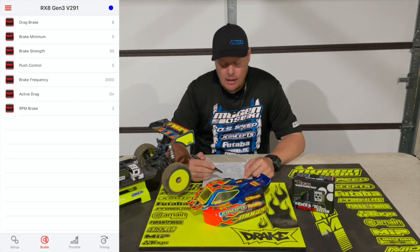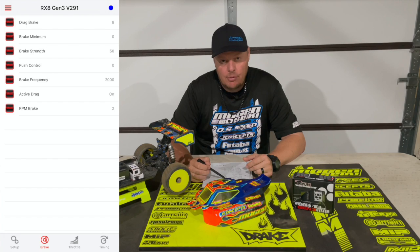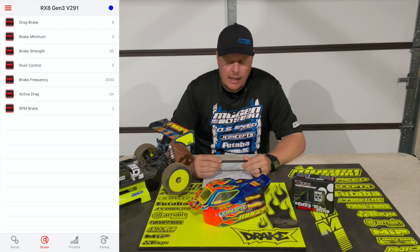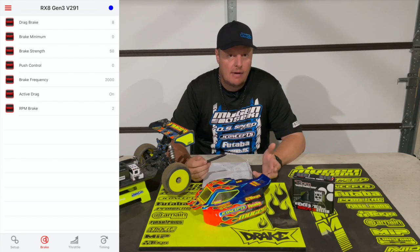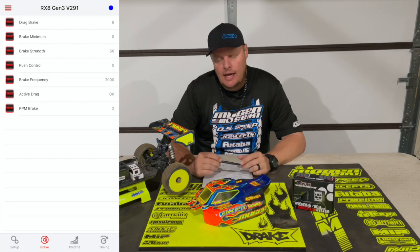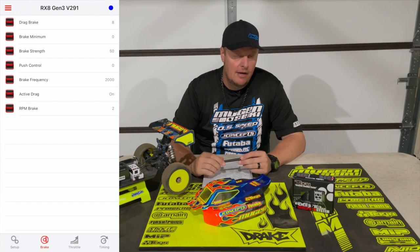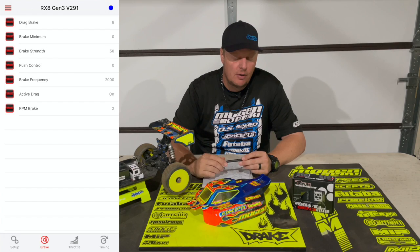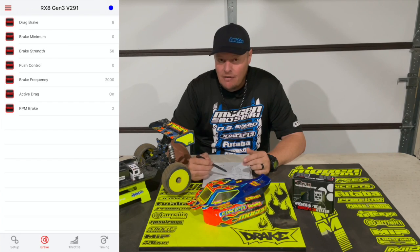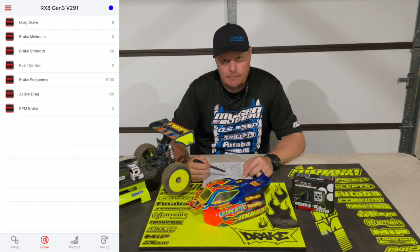The first thing on the next page is drag brake. I normally run between 6% and 8% drag brake; right now I have it set at 8%. Most nitro guys don't run drag brake because we're used to not having it with our nitro cars. But I feel if I don't have a small amount of drag brake, it almost has the feeling in nitro as if the engine was running on — because when you let off, it just continues to freewheel. I run between 6% and 8% drag brake; it's not very much, but it's just enough to where when I'm going off jumps it has a more similar feel to my nitro car.